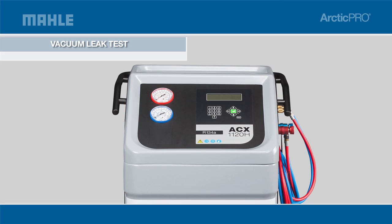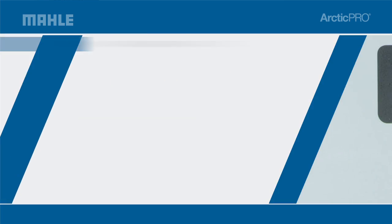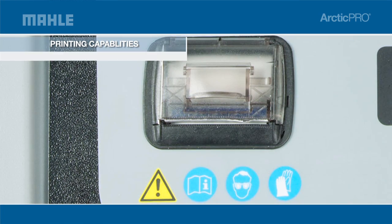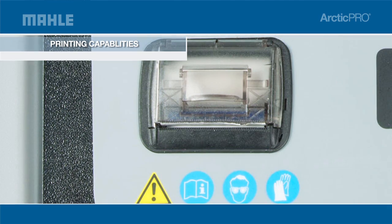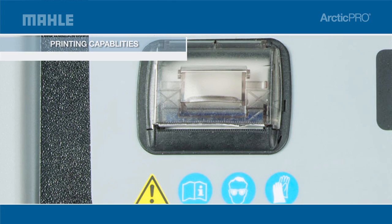The ACX 1120H has all the features you need to get your customers back on the road faster. The onboard integrated thermal printer is an optional accessory which allows you to print to USB on standard paper, and allows the user to store before and after service information by vehicle and print information for the customer to show the value of the service that you've provided them.